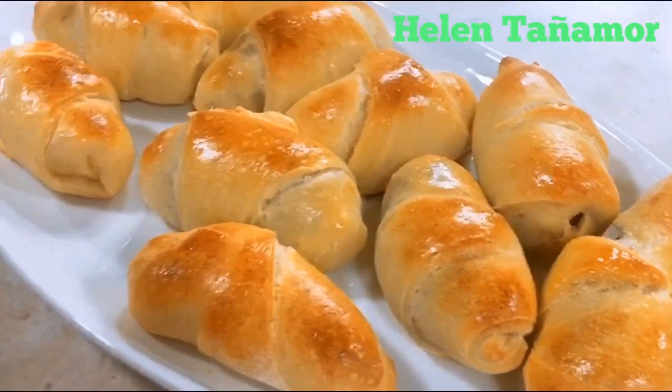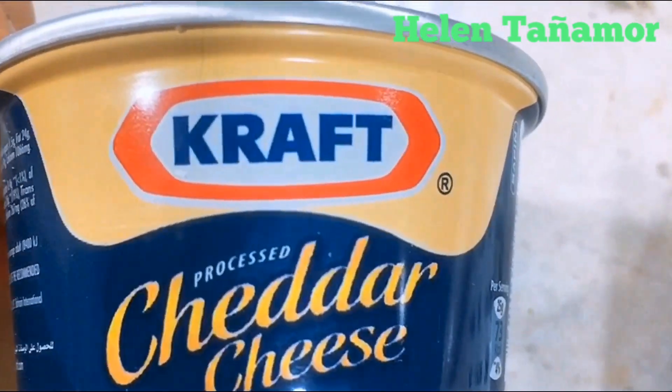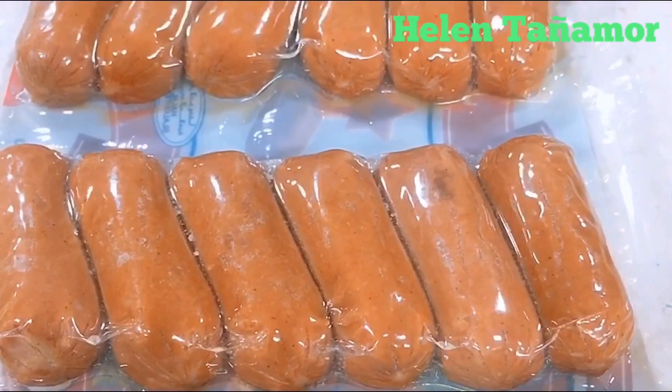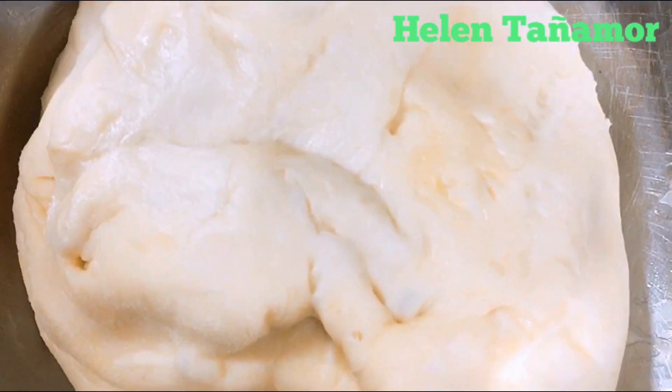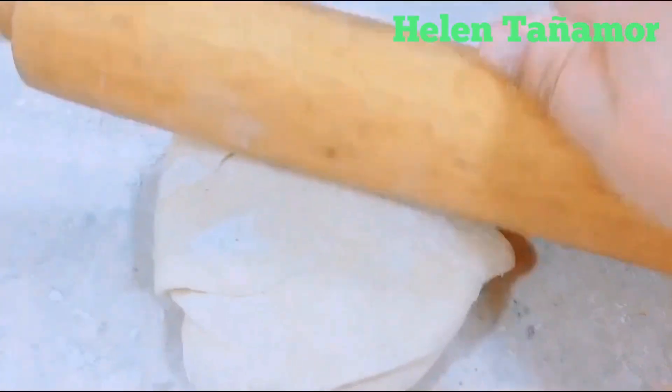So the ingredients we need: Kraft cheddar cheese, Kiri, one egg, hot dogs, and of course we need dough. First we're going to put flour on the surface, then put the dough, and we're going to use a rolling pin to flatten the dough.